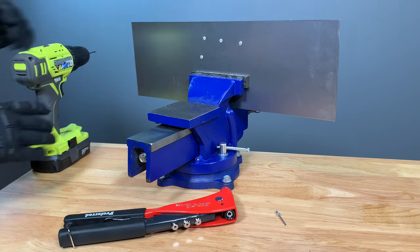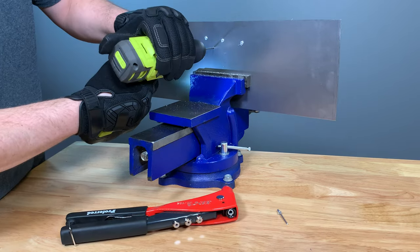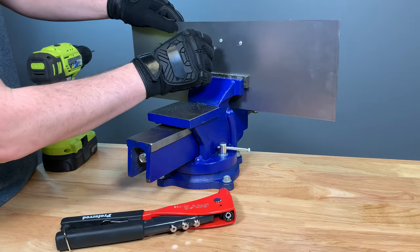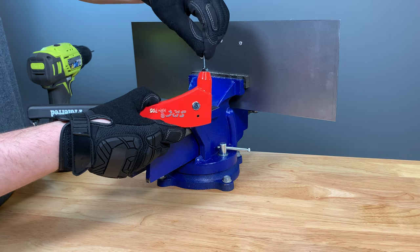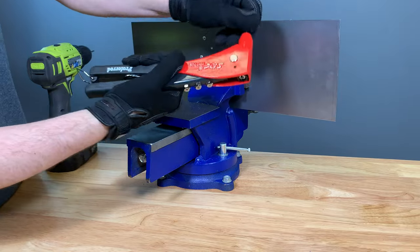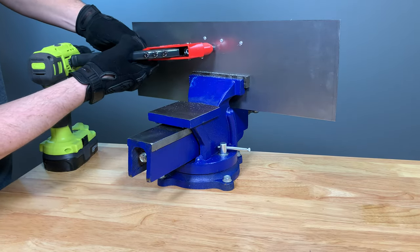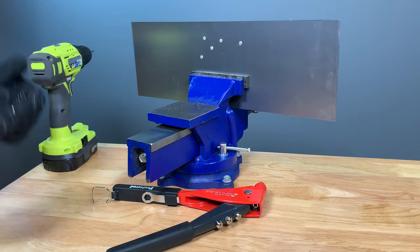Let's run another one here for comparison. Again, first we're going to drill our hole. Once the hole is drilled, we're just going to check to make sure the hole size is still good — nice snug fit. We're going to load the stem all the way into our preferred rivet gun, making sure it's all the way in — that's very important. And we're going to push that rivet body all the way in, pull the lever, and break off the mandrel. And we have a perfectly installed blind rivet.